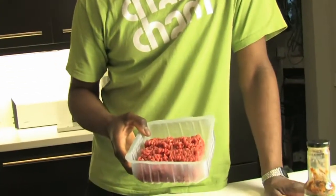We've got some beef here, some quite lean beef. Doesn't matter — lean, not lean — as long as it's beef or lamb, whatever you want to use.